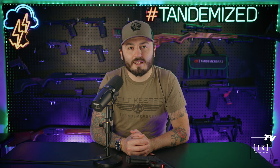Good evening, good afternoon, and good night depending on where you're watching this from. I'm Luke with Tandem Cross. Welcome to another video.